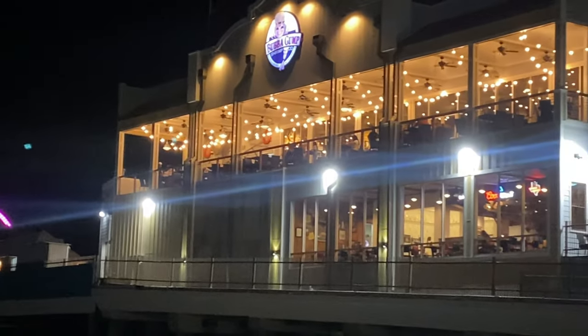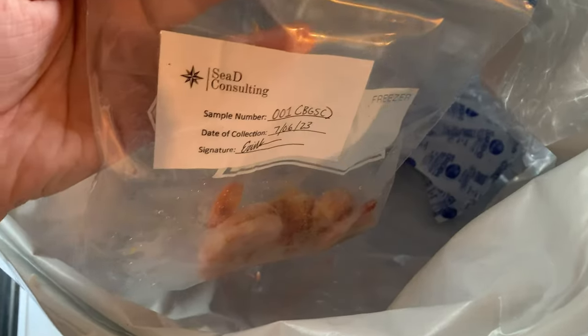Hey folks, it's Erin here with part two of unveiling the origins. In our last video we visited Bubba Gump Shrimp Co., took some samples of their peel and eat shrimp, and sent it to the lab. In this video we're going to go over those results and hear how our testing process works from Dr. Singh.